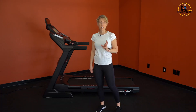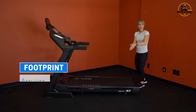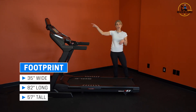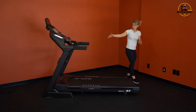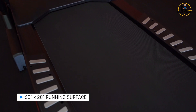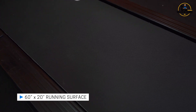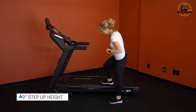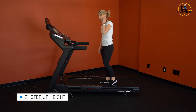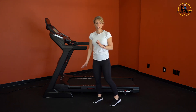Let's take a look at the overall construction of the Sole F63. Your total footprint is 35 inches wide, 82 inches long, and 57 inches high to the top of your tablet holder. You have a 60-inch track for total length and it's 20 inches wide. It does fold up, which is one of the nice things about this treadmill. You've got a 9-inch step-over height from the floor up over the track — so it's not too bad, really easy to get on and off, and it sits a little lower on the floor.